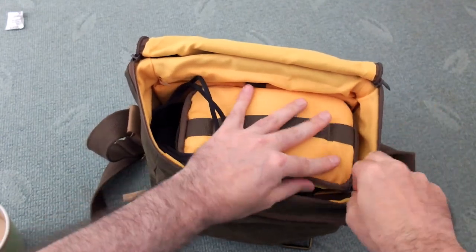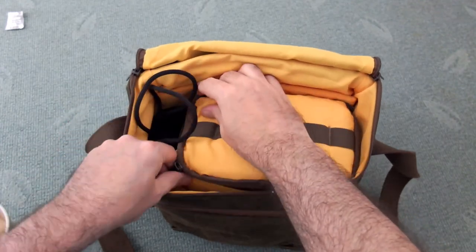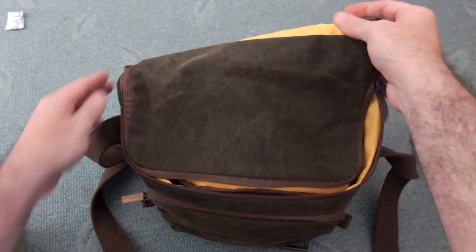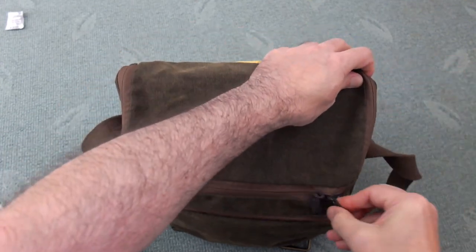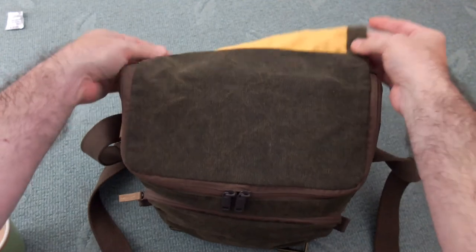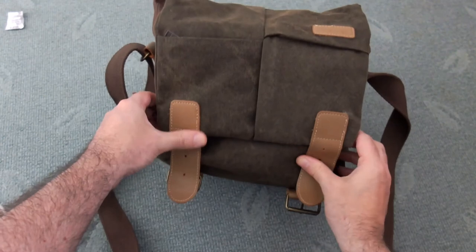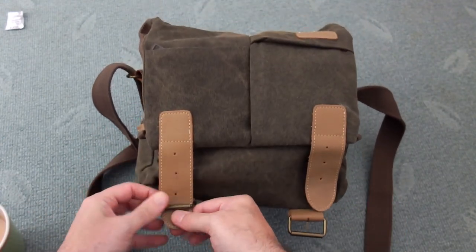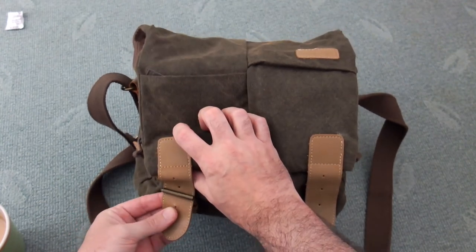The only thing I would change about the Caden is I would have liked the outer part to be padded — even a light padding — so just watch it when you're putting a lens next to it. Try to put it in a neoprene protective case or be careful with the bag in case you knock it, because the main compartment is padded but the outer section isn't. Overall I'm pretty happy with it and it was a decent price. Thanks for watching, and do let me know what you think if you've tried the Caden camera bag.